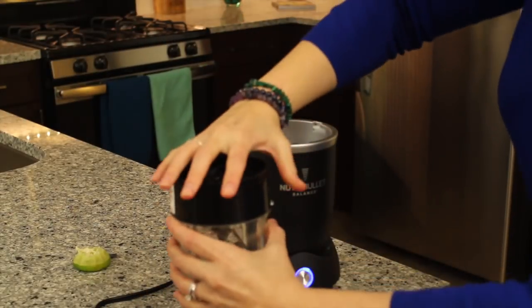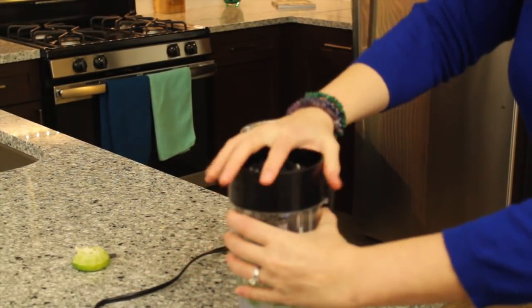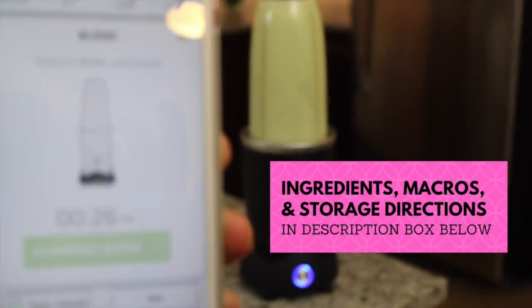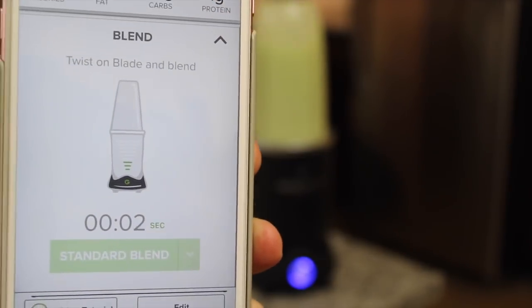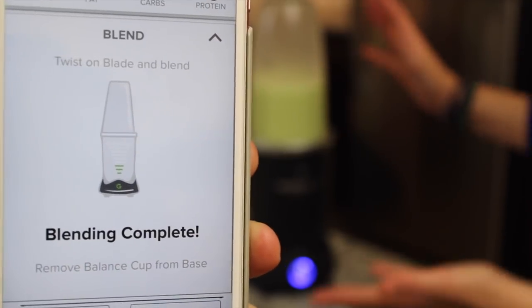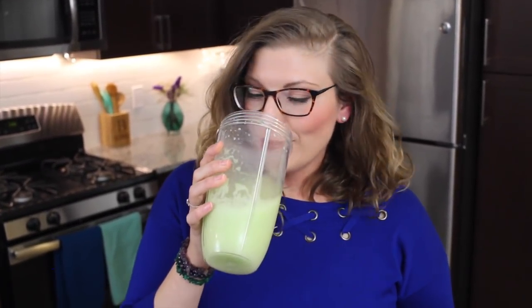Now it's going to blend. Get on the lid. Cup removed — so smart. Blending complete, stopped by itself. Awesome, look at that green goodness. Moment of truth — ooh, smells nice, smells minty, fresh. That is surprisingly delicious. The coconut water makes it kind of sweet. This kind of masks the taste of ginger, so it's actually super delicious.